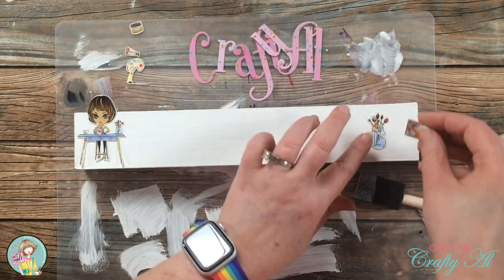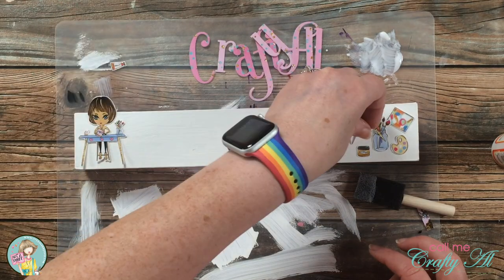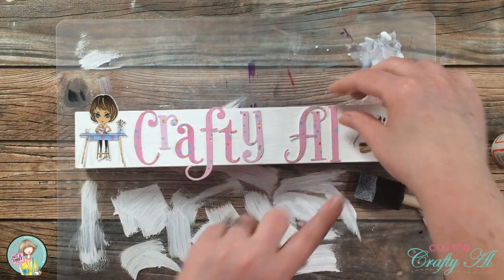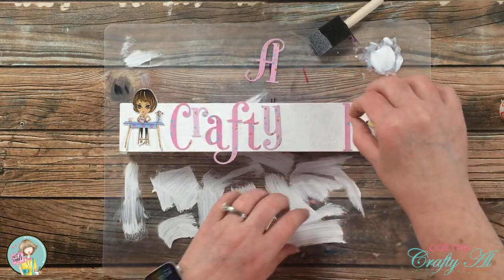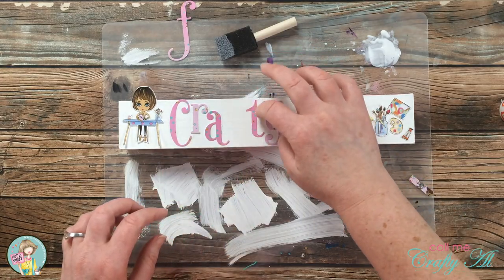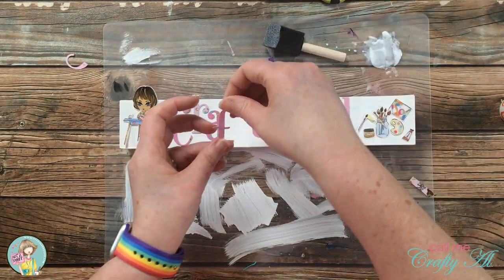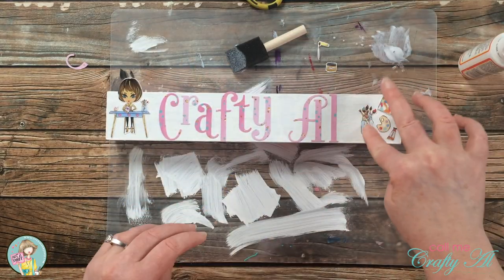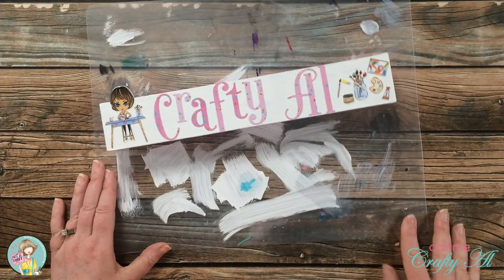Before spreading any Mod Podge on the front, I went ahead and laid out all of my ephemera and die cut letters on it so I knew what the spacing would look like for the final piece. Once everything was laid out and spaced like I liked it, I would remove each piece or a couple pieces at a time, put down some Mod Podge, and then place the pieces into it. When I got to placing the F down I did have to bring in a little pair of scissors and cut off the tail, because I'm going to set this flat on a shelf so that would not have worked.